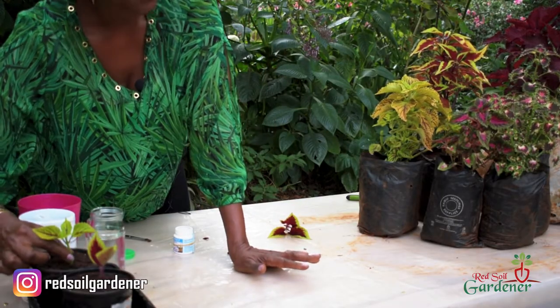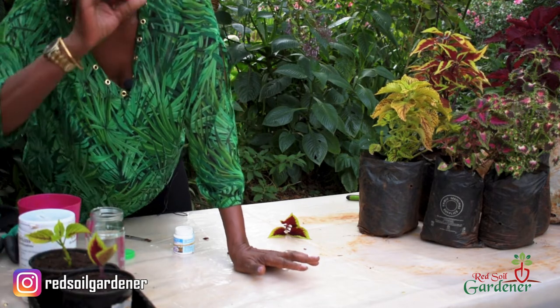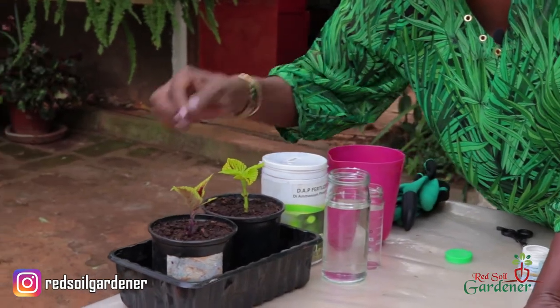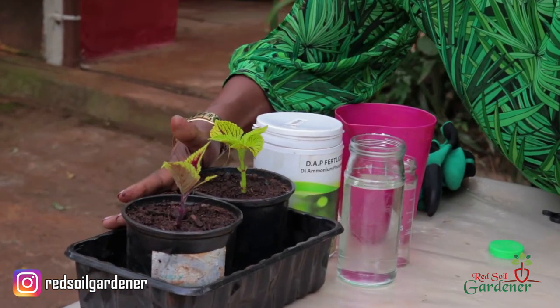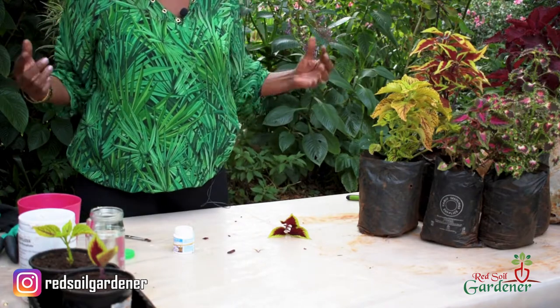Make sure that when you dip the cutting in, the junction or node is submerged in the soil, because that's where the rooting will take place. And there you are — already propagated in soil.